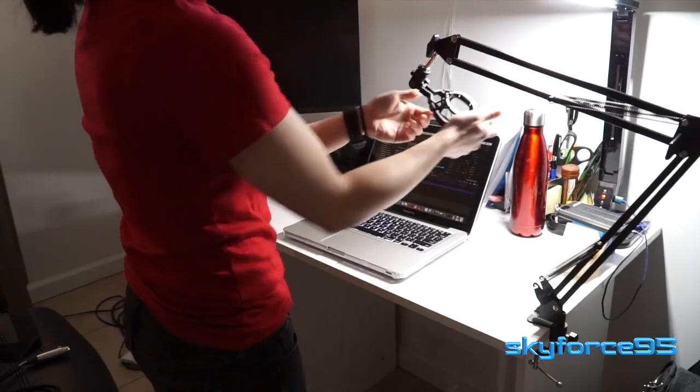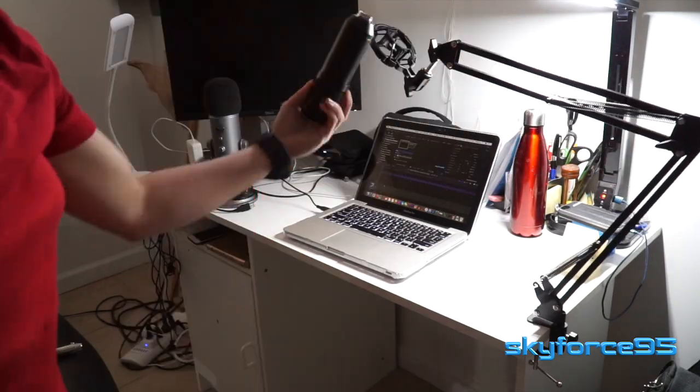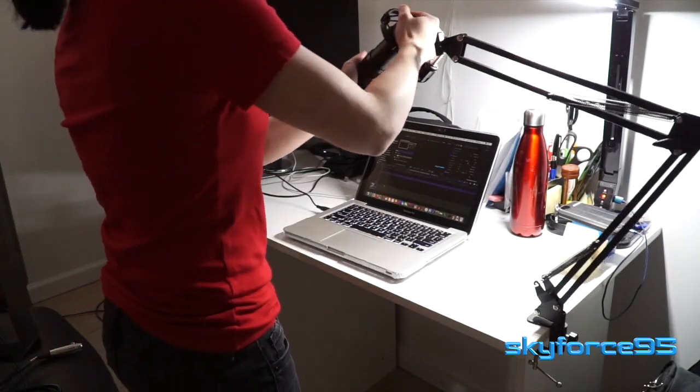You can now go ahead and screw in the shock mount for the microphone, and then lock in that angle with the tension knob. Now all that's left is to set up the microphone itself, now that the arm is all ready to go.